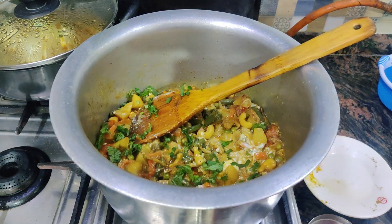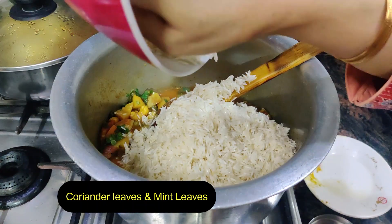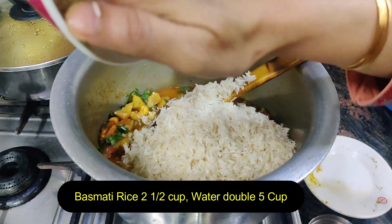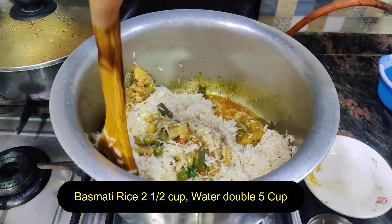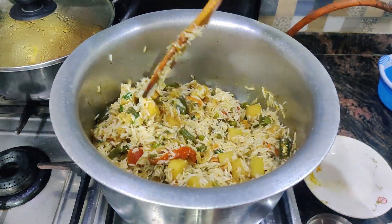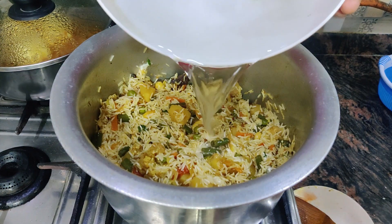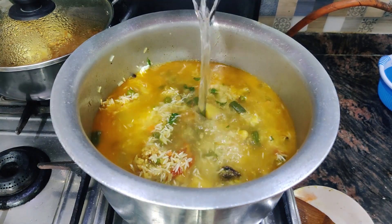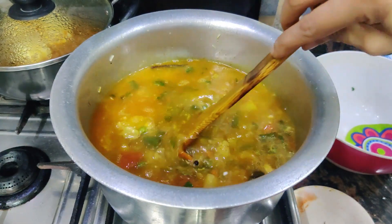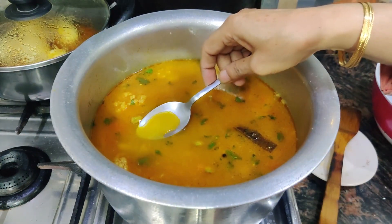You can use regular chawal (rice). Mix it in with light hands. We have two and a half cups of chawal and will add double water — 5 cups. Stir gently with light hands.